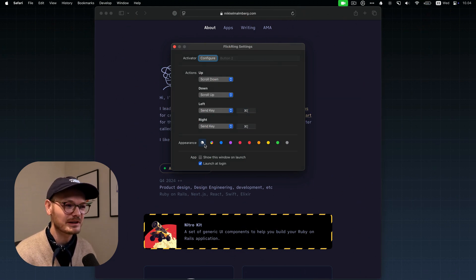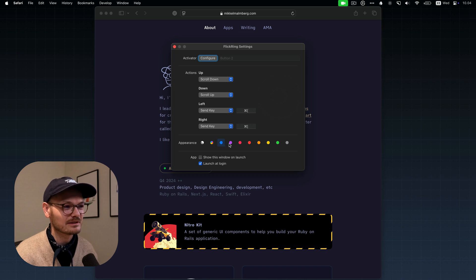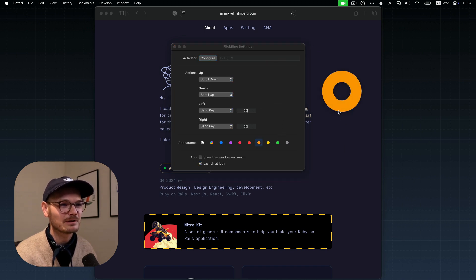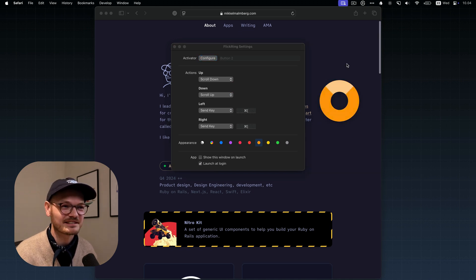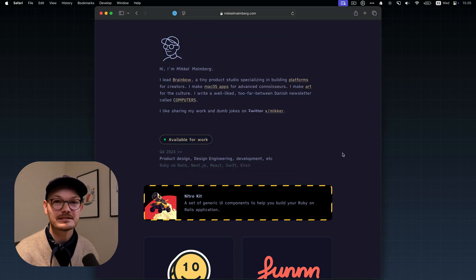There's even a theme picker. I have it on the system setting, which matches the window backgrounds for dark/light mode. But there's a rainbow option, which I kind of like. And there's also the color options matching macOS's built-in appearance settings. You can of course choose to launch it at login. And that's it.